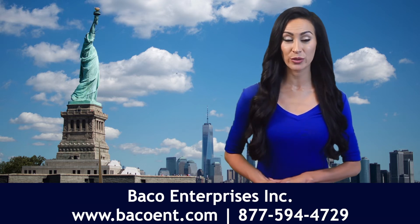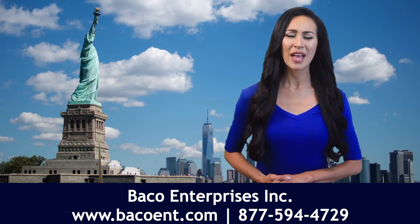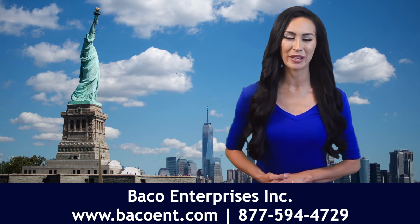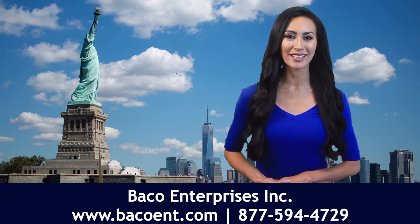When sourcing flathead socket cap screws, bolts, and similar flathead components, you'll benefit from choosing a domestic supplier. This helps to ensure quality and saves cost and time on shipping. For many construction industry professionals, especially those in the Northeast and Mid-Atlantic, Bayco Enterprises is considered the go-to source for these and other fasteners.